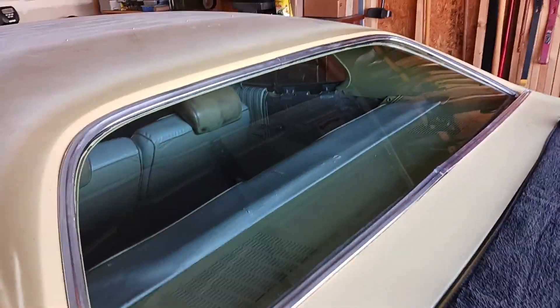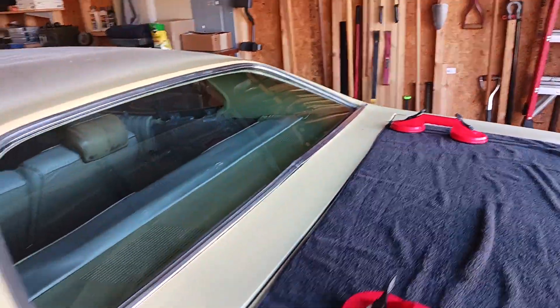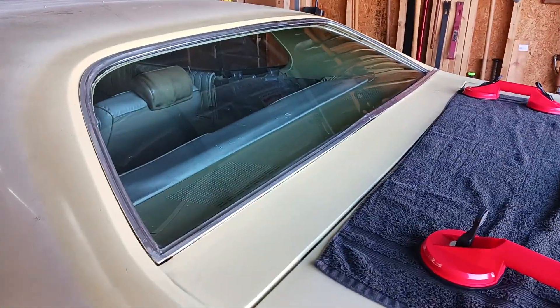Hello from Indy. As you can see I've got the back window in and I'm just going to show you how to install this back window trim. This is very easy to do — it takes about one minute if you're having a bad day.